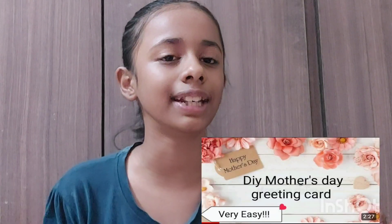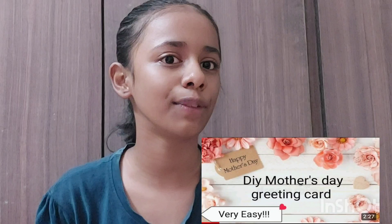Hi guys, it's me Isha. Welcome back to my channel. I am going to make last minute Mother's Day gift ideas. I have uploaded a video earlier about a Mother's Day greeting idea, so if you haven't seen it, go to my channel and watch it. If you like this video, please like it, share it, and subscribe. Now let's get started!